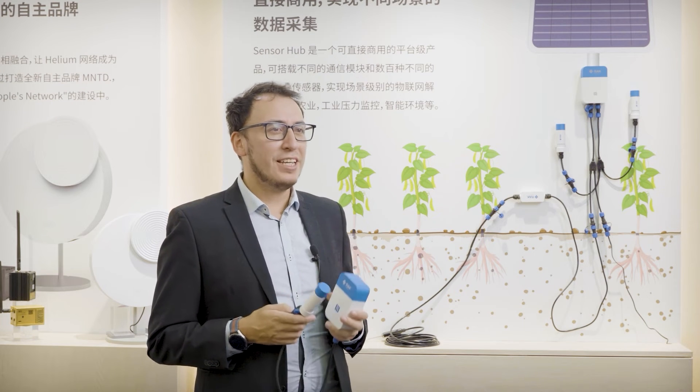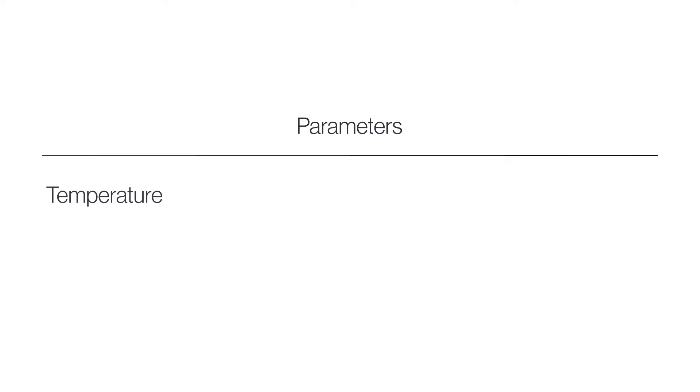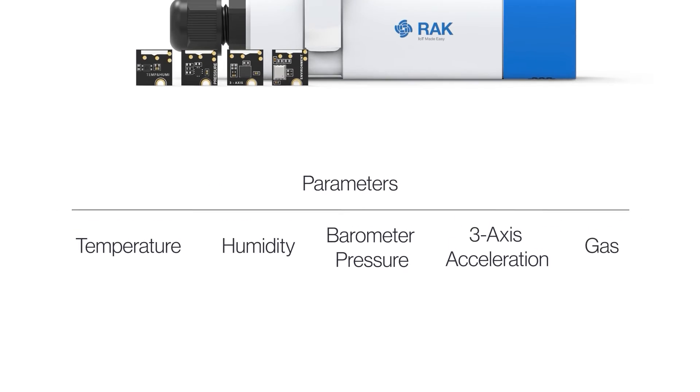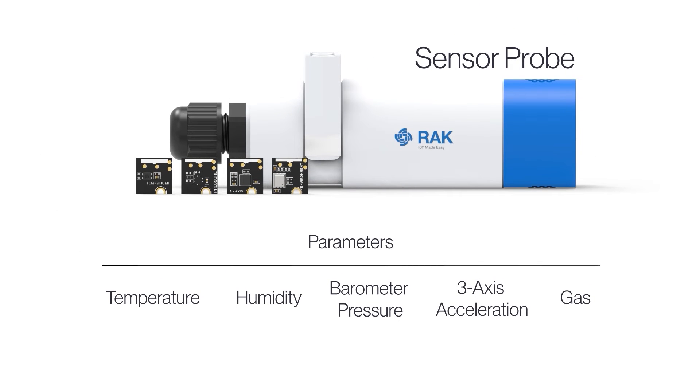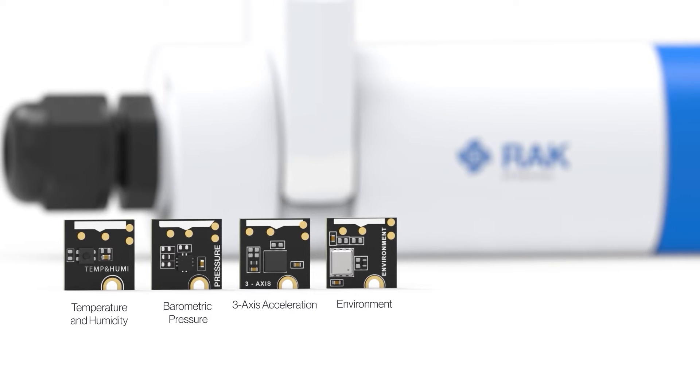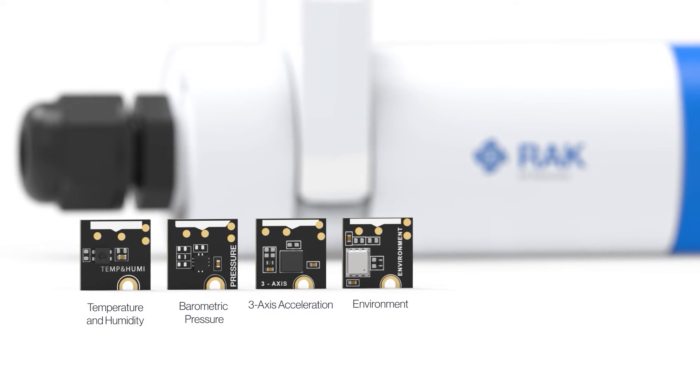Sensor Hub is the only solution on the market that offers you the ability to customize the types of variables you want to measure by means of two WisBlock sensor slots. Select the appropriate sensor modules and plug the sensor probe into the Sensor Hub.